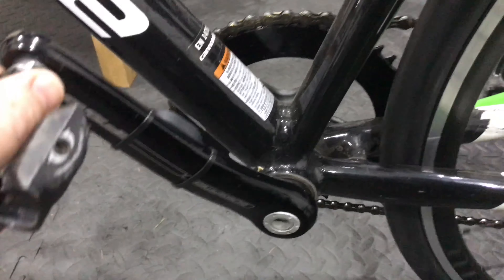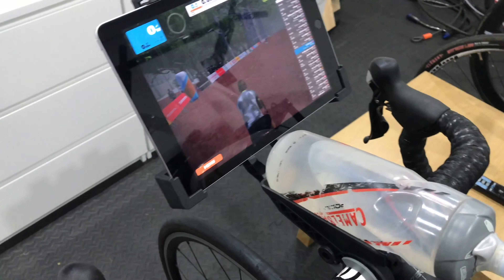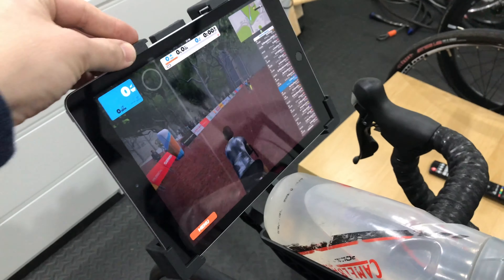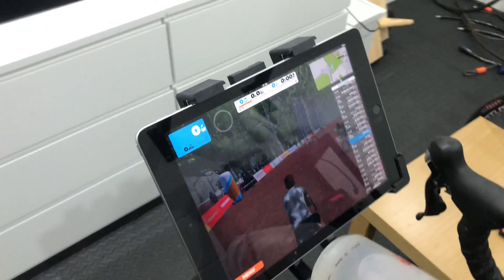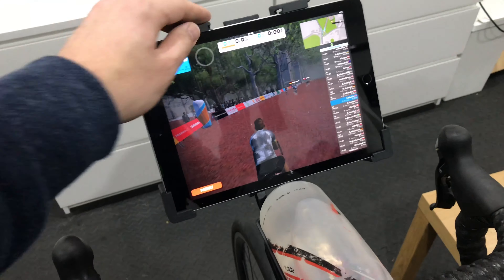The bike is obviously one-by, because I like one-by. Up front we've got a tablet bracket thing, for when I want to use the old iPad to control it.